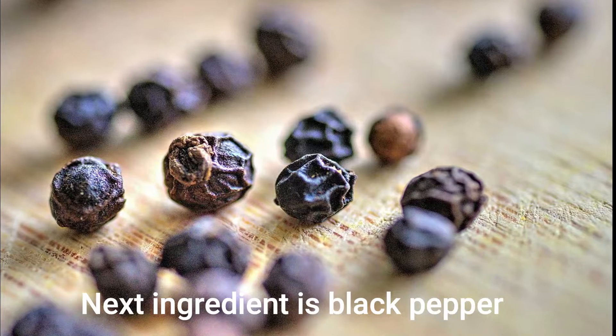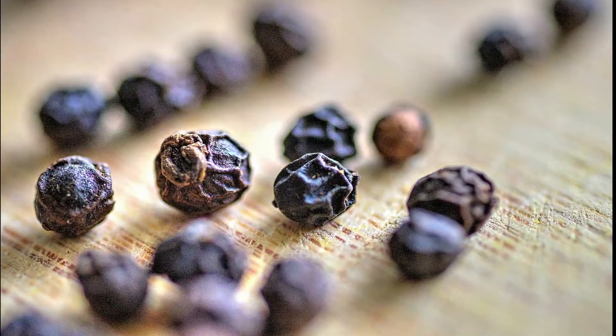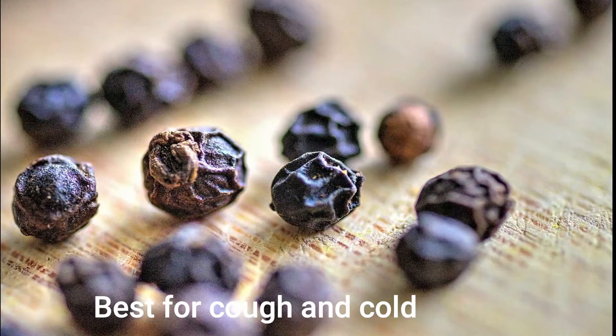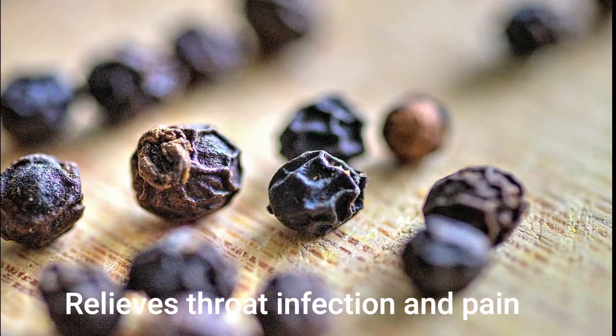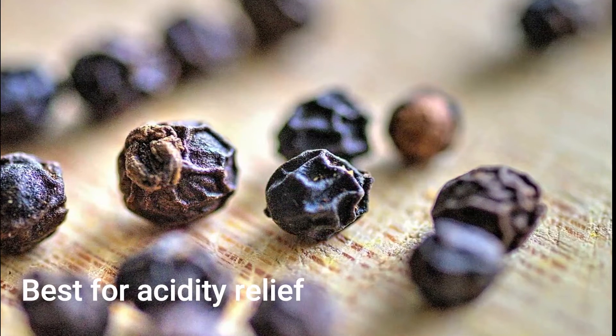Now I'm going to talk about black pepper, kalimirsch. This is good for health, good for tiredness, and if you have any pain you can use it for the body.